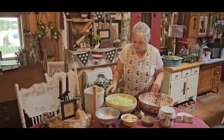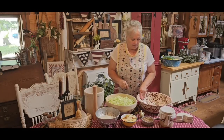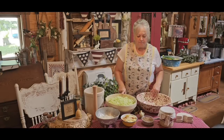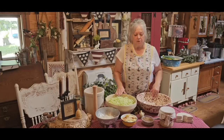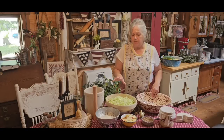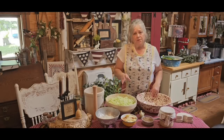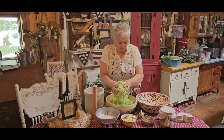For four pounds of cabbage, you're going to want to use about two tablespoons of salt. I'm using canning salt. If you have five pounds of shredded cabbage, three tablespoons of salt will be good. Because you can under-salt your kraut and you can over-salt it, so you've got to get that happy medium in there.